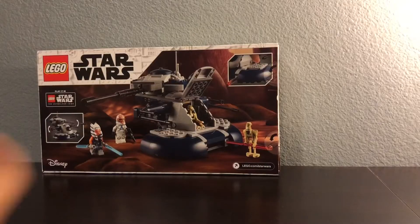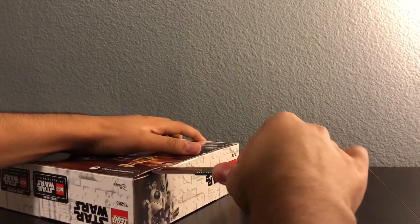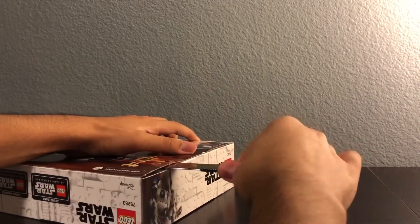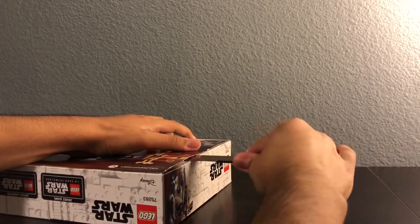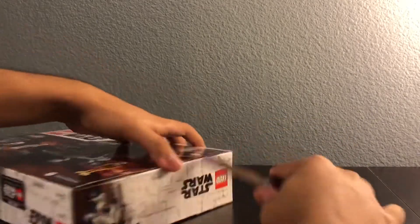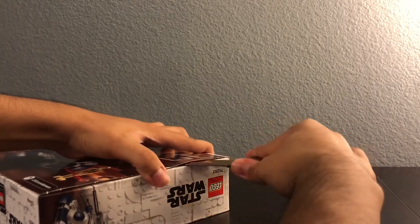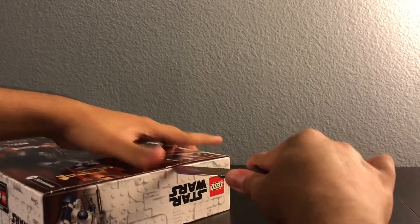I'm gonna try to open the set with a knife because it has thumb tabs and I don't want to break the back of the box — I always keep the boxes, so that's why I'm doing this.